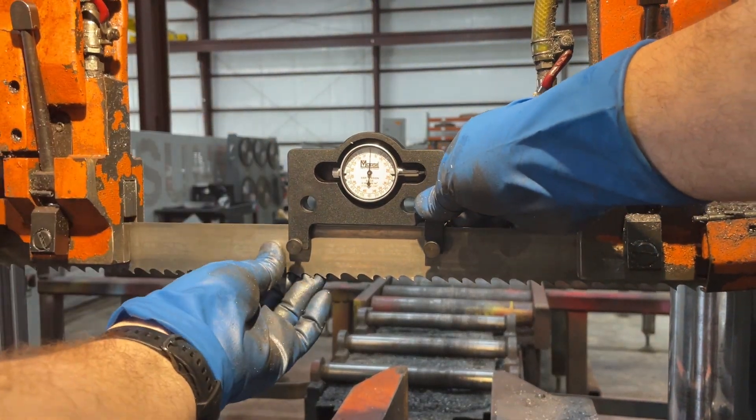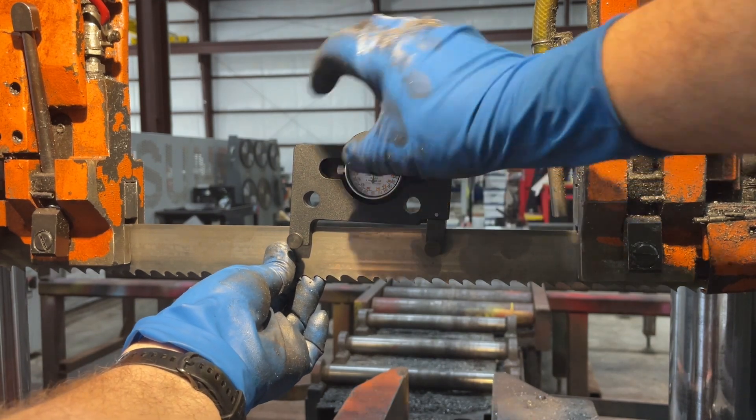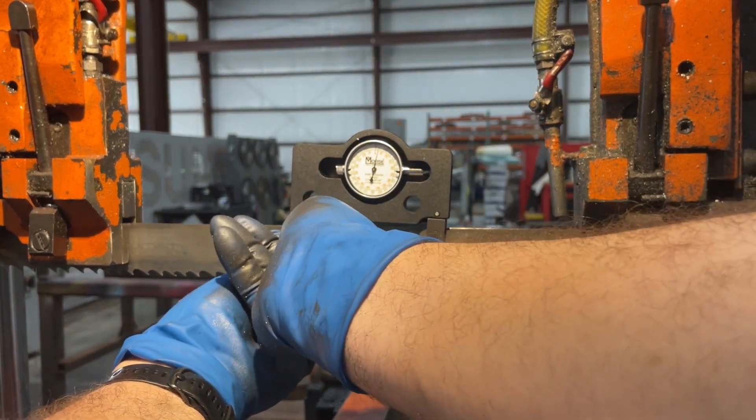So we're going to put the gauge on the band. First we're going to secure the left side. We're going to lift it up about an eighth of an inch and tighten that left side screw.